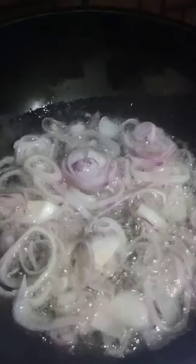I have started making the chicken. I have 3 medium-sized onions and 4 medium-sized tomatoes. I will make the browns and then I will make the gravy.